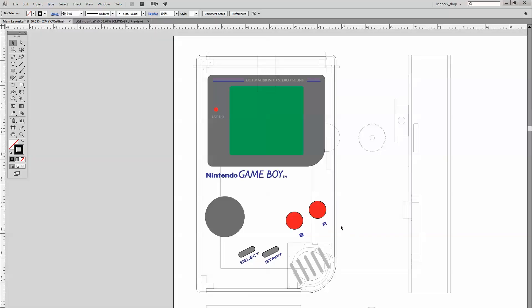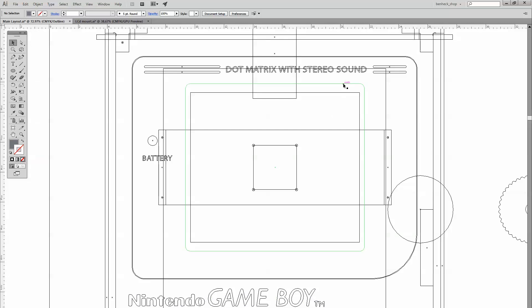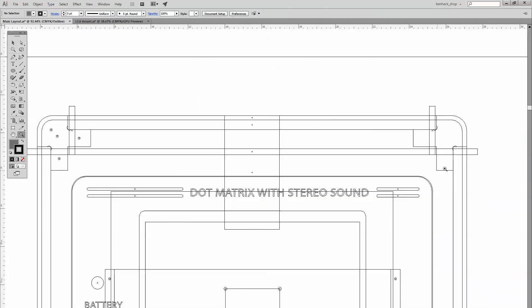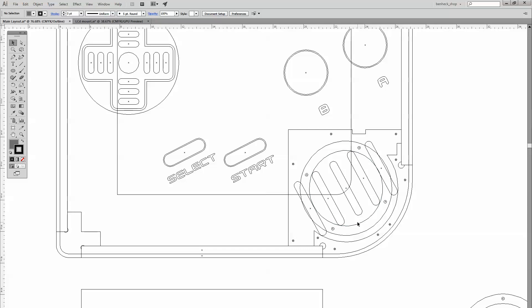I got an image of a Game Boy online and turned it into a vector version. I made sure all the lines are straight so we can machine it, then scaled it up to fit the display on the LCD, which is represented by a square here. I scaled the Game Boy until it fit, keeping a small gap because on a real Game Boy the image doesn't go all the way to the edge of the screen. The main parts are this piece of plastic inset into the Game Boy, curved corner walls, a big speaker down by the speaker hole, and everything at proper scale.